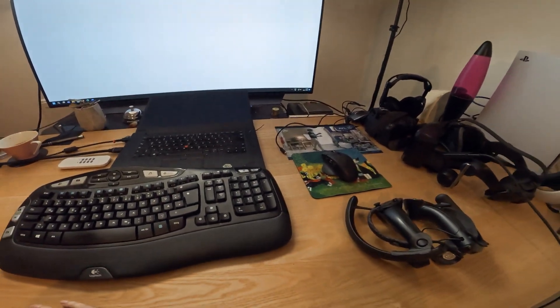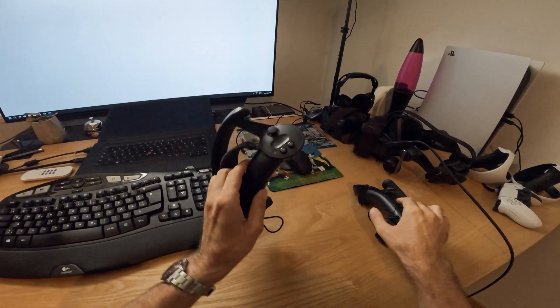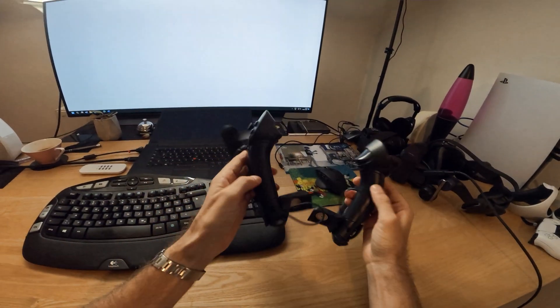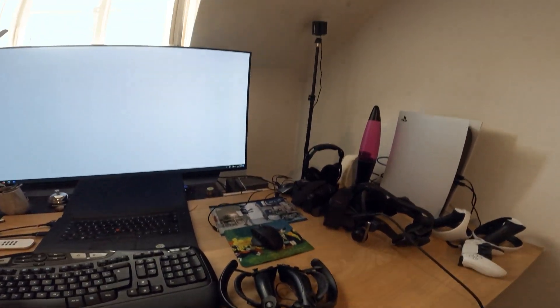Hello everybody. Today I will show you the tutorial how to connect the Pimax Crystal with the Index controllers. So what do you need? Of course you need the Index controllers and the Pimax Crystal.